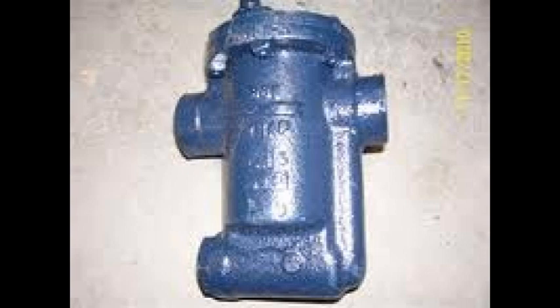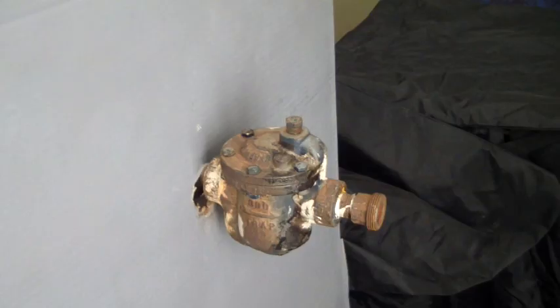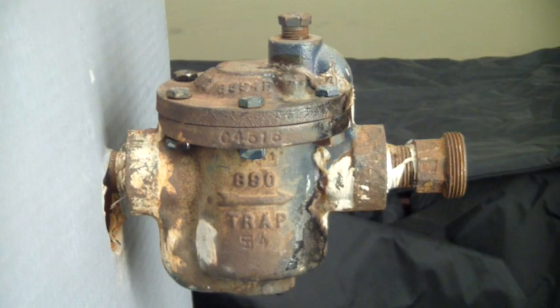This is an inverted bucket trap. Pictured is the Armstrong inverted bucket trap — one without a strainer and the other with a built-in strainer. The trap is made up of a cast iron body, a cast iron top, and a stainless steel valve and bucket assembly.